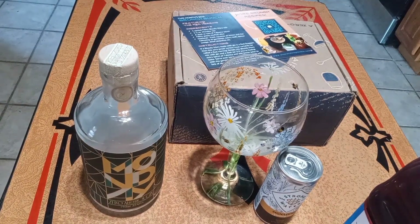Hi everybody, welcome to Rory's Little Something. Today I'm making another mocktail from my favorite kit from Raising the Bar. Today I'm going to be making gin and juice.